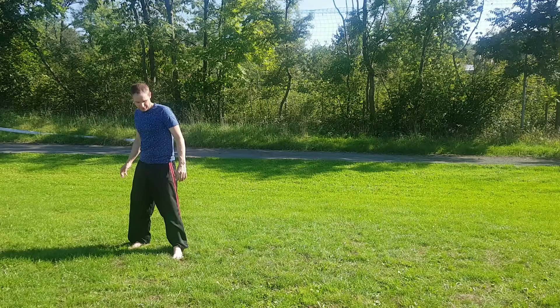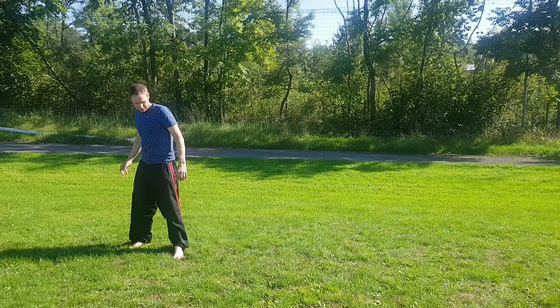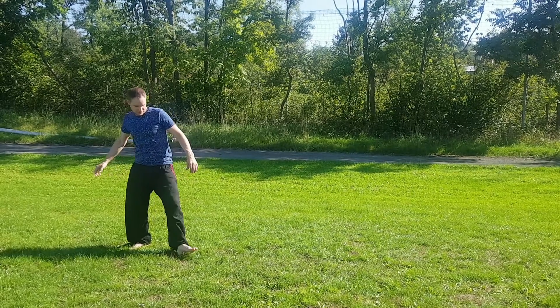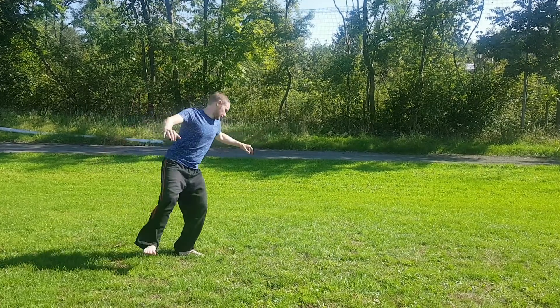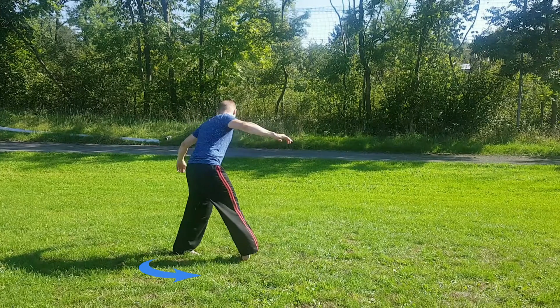We will split this move up into the crucial points. I enter the move with a slight left turn of my left foot. From here we just follow the steps and build up the swing.